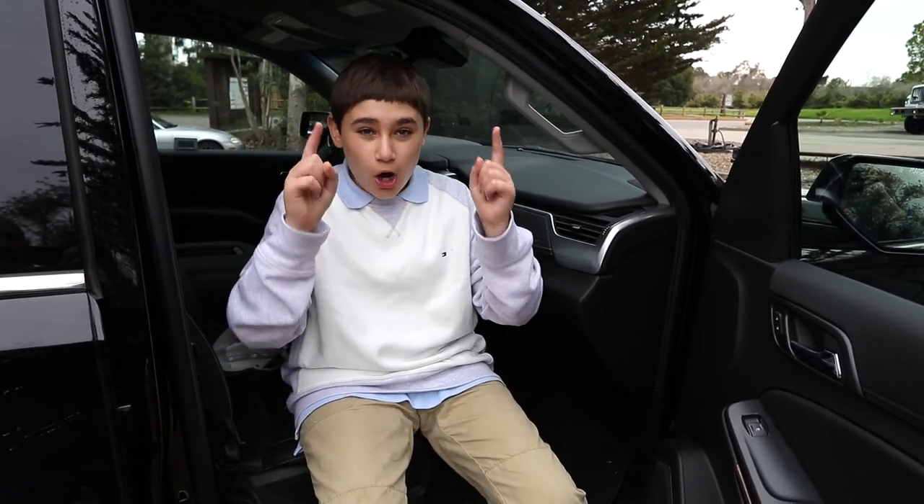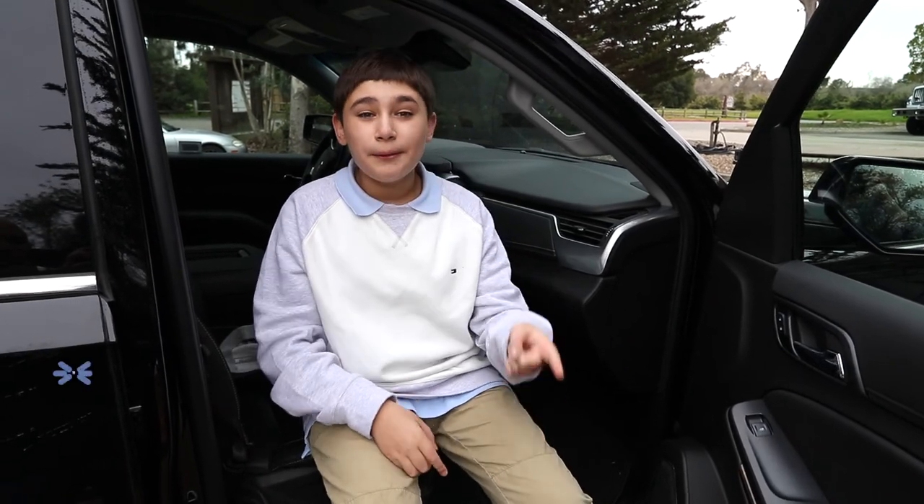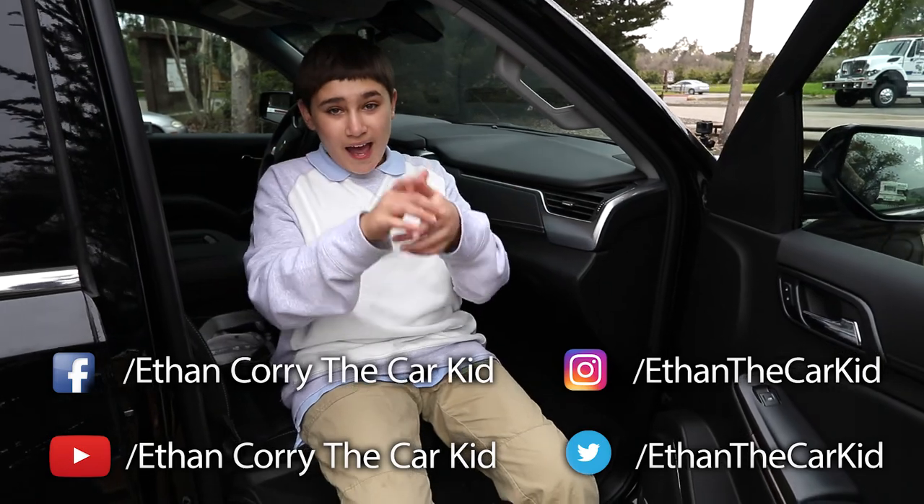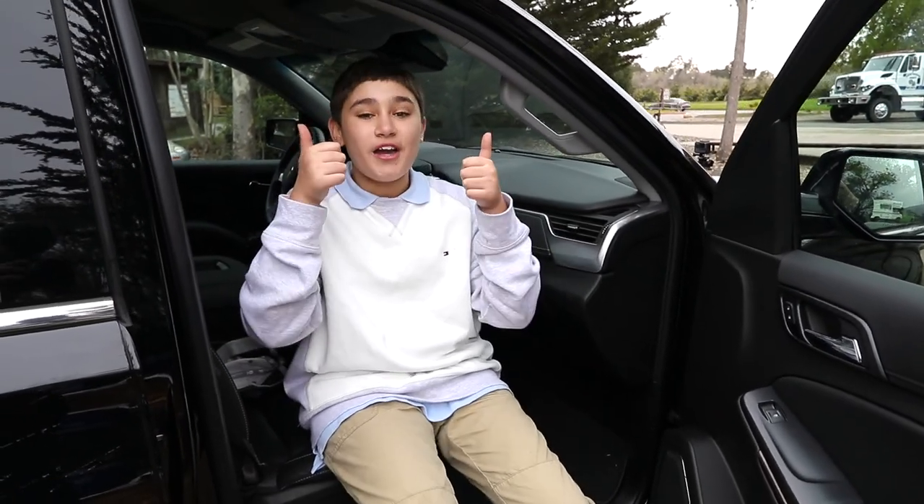Anyway, guys, thank you so much for watching this video. Please like, subscribe, and comment on which car we should do next. And until next time, I'm Ryan's shotgun.